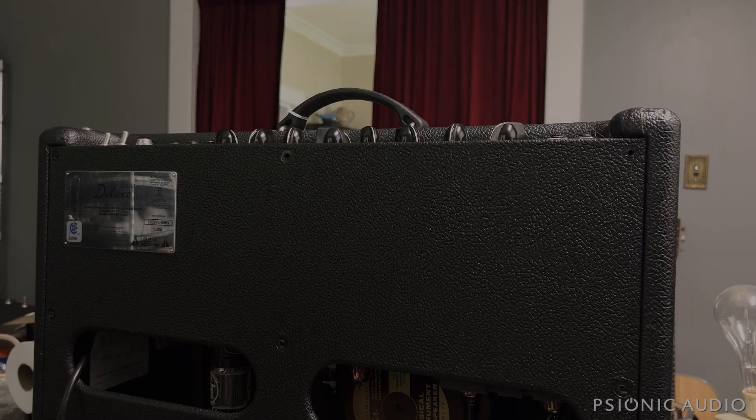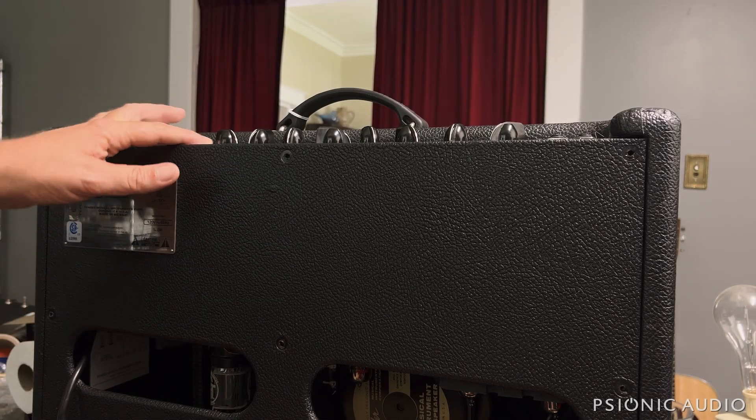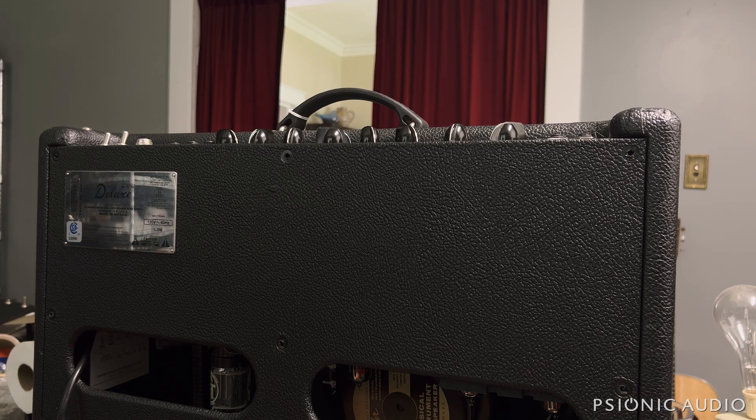We've got another Hot Rod Deluxe here, with a nice coating of dust on the top panel. It says: not working, maybe bad tube. Maybe.